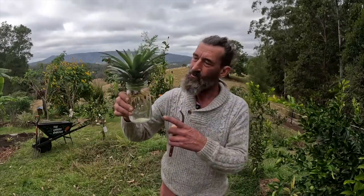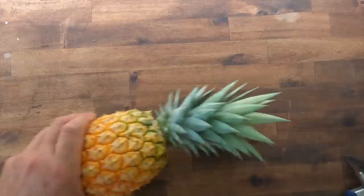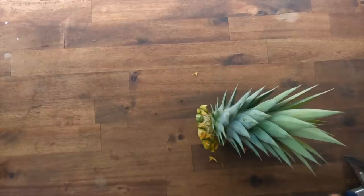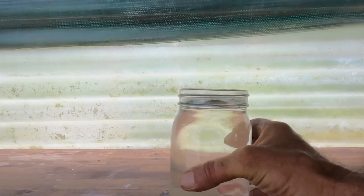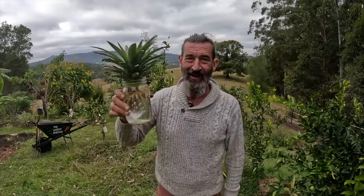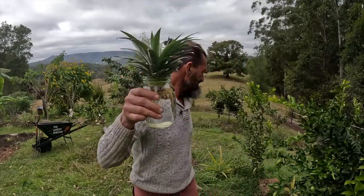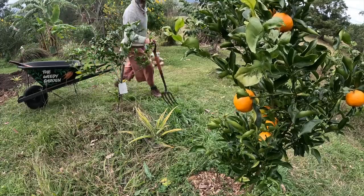I've also got another pineapple — actually my first pineapple from the weedy garden, the first one that's ready to harvest. That first pineapple tasted so delicious. I chopped the top off it and put it in a glass of water, and it's been sitting there for about two or three months now — and this is what it looks like. I'm going to pop that in the ground together with these other ones I did the same thing with. It's time for change, and I'm going to start by moving my pineapples.